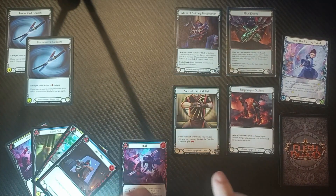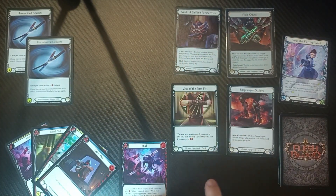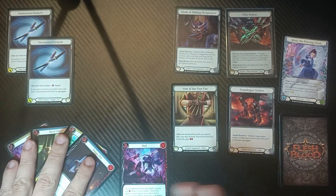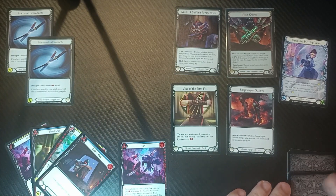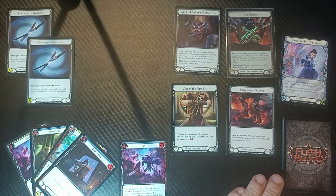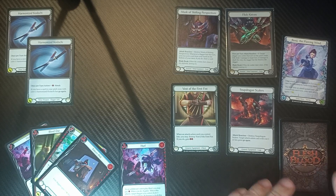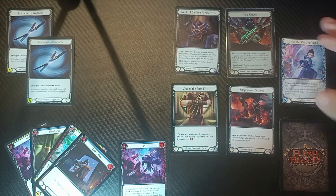In terms of equipment we have a Mask of Shifting Perspectives, Flick Knives, Vest of the First Fist, Snapdragon Scalers, and two Harmonized Kadachis. Then we also have our hand, arsenal, and deck. I've stacked the deck in our favor so there are only a few cards left — all the pieces we need to pull off this combo in full effect. It's not as tricky as you might think to get the game into this state, and I've built a whole deck around it that we'll get to in a bit.